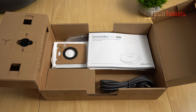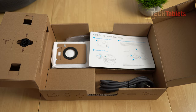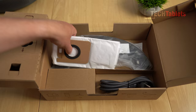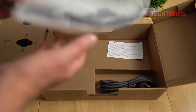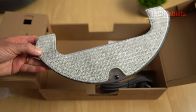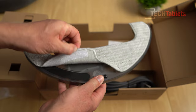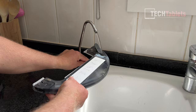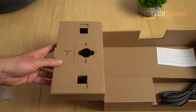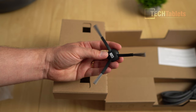Included in the box: a user manual in various languages, a quick start guide, and a spare bag for the auto-empty station with 4-liter capacity claimed to last up to 65 days. There's also a mop with a 235-milliliter water tank and a microfiber cloth attached with Velcro — very easy to remove, clean, and refill. Finally, a power cable and a side brush that needs to be installed. No replacement side brush is included, but there is a replacement auto-empty bag.